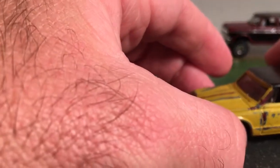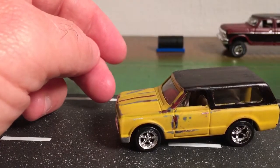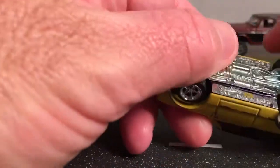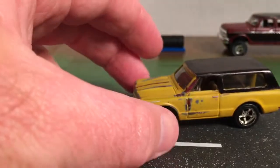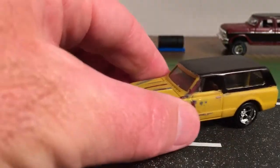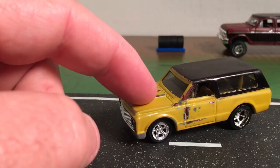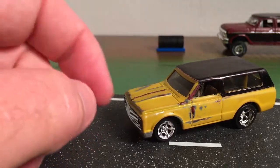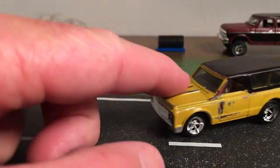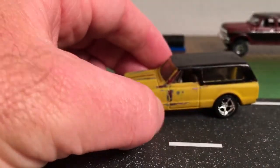Here's another one I did — this is a Hot Wheels K5 Blazer. Hot Wheels labels this as a 70 Chevrolet K5 Blazer. I did this in kind of an old worn, distressed look. It's painted in Ace Hardware equipment paint — Caterpillar yellow — so it's kind of that mustard yellow color, which is very similar to a factory color.